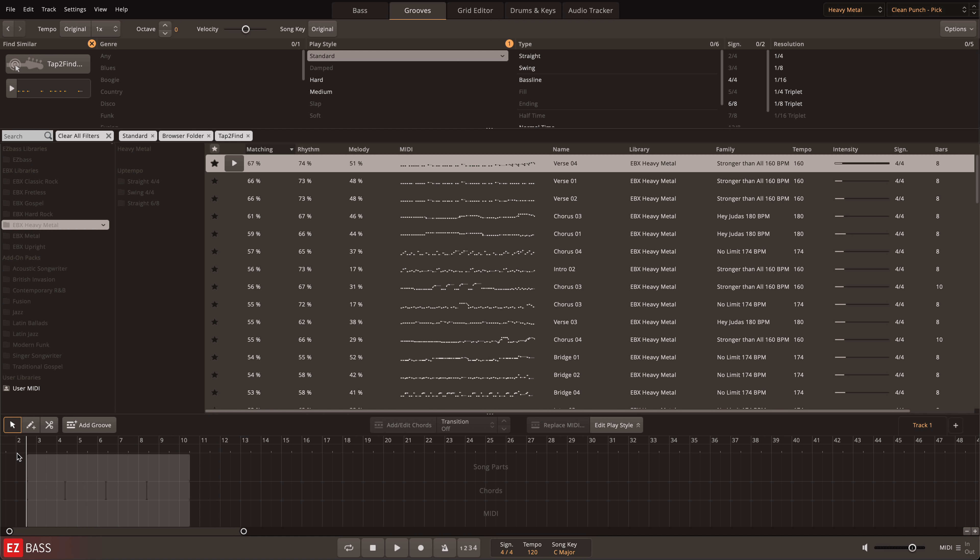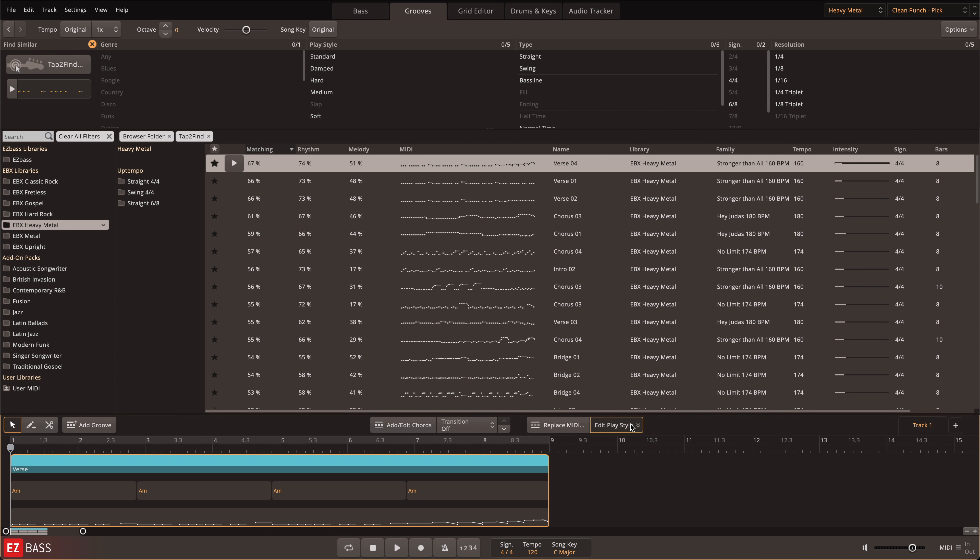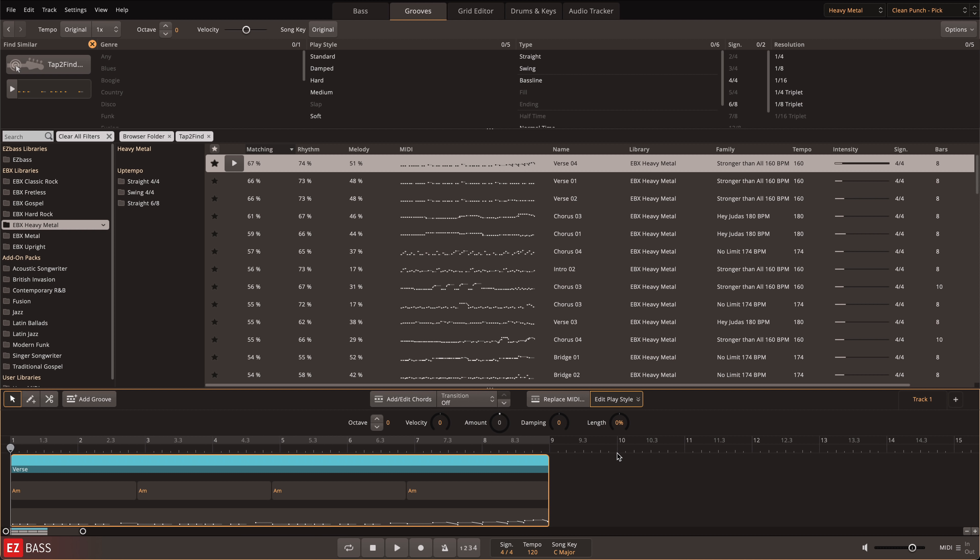Once you've found the right groove, it can be dragged and dropped to the song track to build your sequence and apply further editing. Here you can customize the groove by changing the key, individual chords, transitions, octaves, velocity, amount of notes, dampening, and note length directly in edit playstyle.